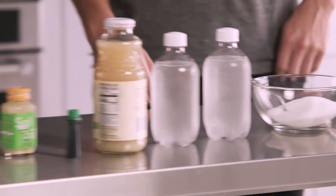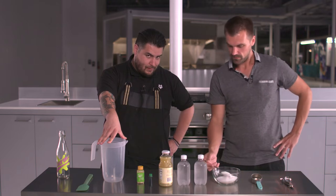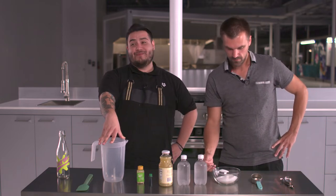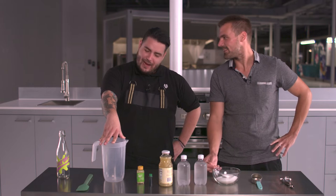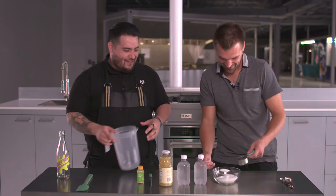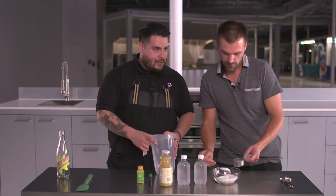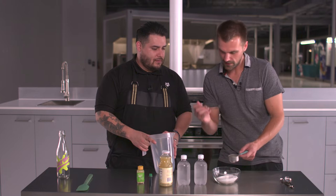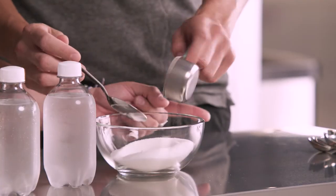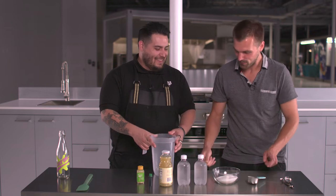First things first, we need four tablespoons of sugar. One, two, three — that's not a tablespoon. That's not a tablespoon? No. Why'd you leave a tablespoon in here? No, that's just a spoon spoon. Okay, fine. It's a spoon on the table now. Tablespoon? Yes. Fine, you win. We are not chefs.